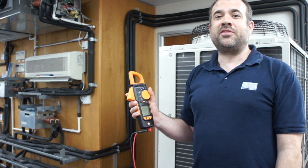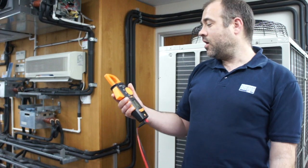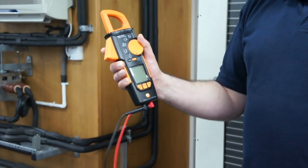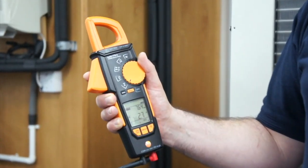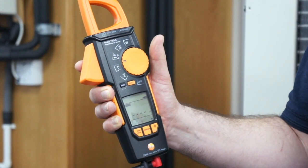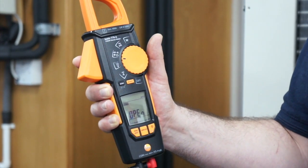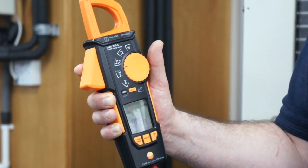The great things about the Testo 770-3 are its true multifunctionality. We have a thumb-actuated switch here which moves between current, voltage, capacitance readings, continuity readings, diode functionality testing, and ohm readings for resistance, low and high.